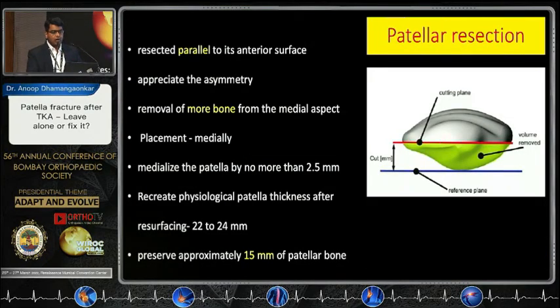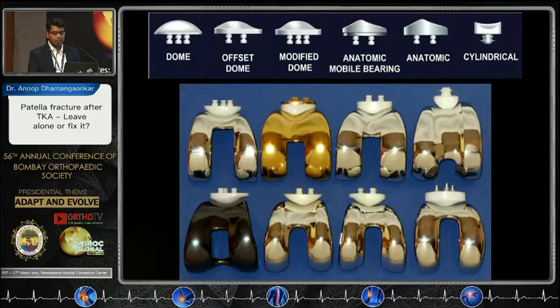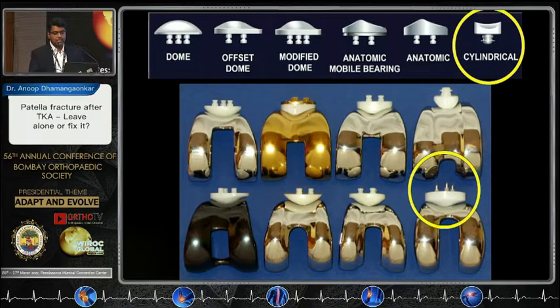When resurfacing, the patellar cut has to be parallel to the anterior surface — you cut more of the medial side than the lateral side. If you get a symmetric cut, you've made an error. Ensure that you have at least 15 mm of patellar bone left after resection. Thermal necrosis is real — always irrigate the patella while cementing, as temperatures can rise up to 55 to 70 degrees. Most incriminating for fractures are the central single peg design and the metal back patella.